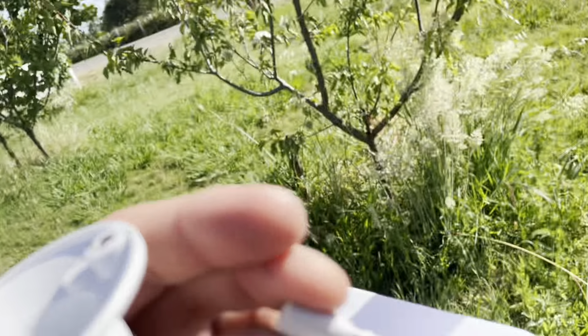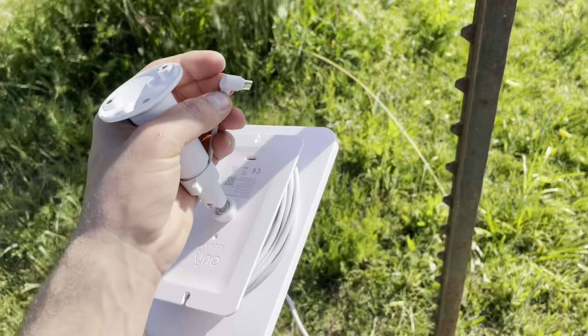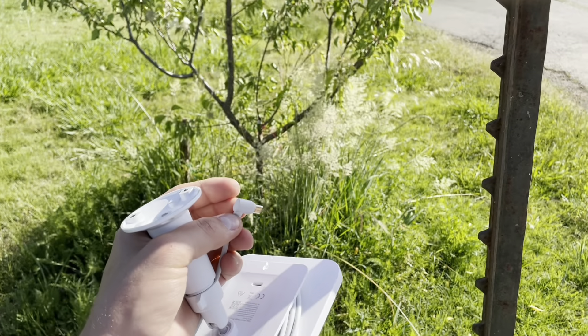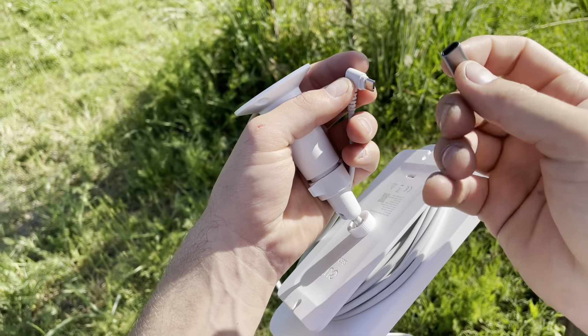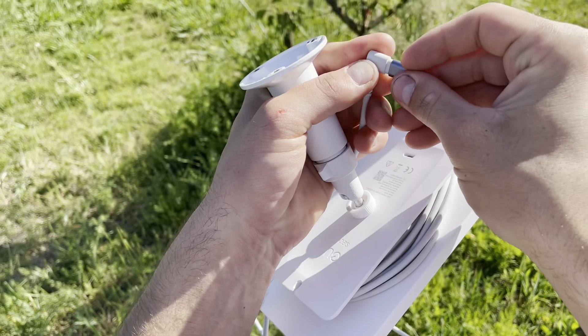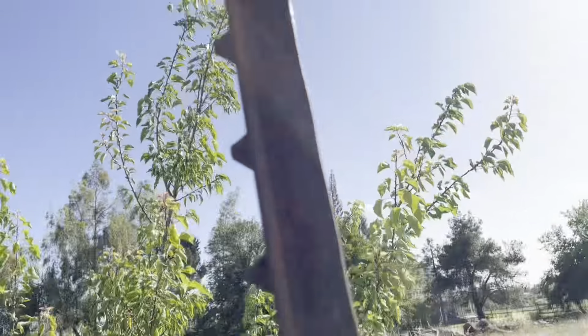Anyway, these two are not compatible, but with this little guy — a micro USB to USB-C converter — we can effectively make it compatible. We just plug her in and it'll work.